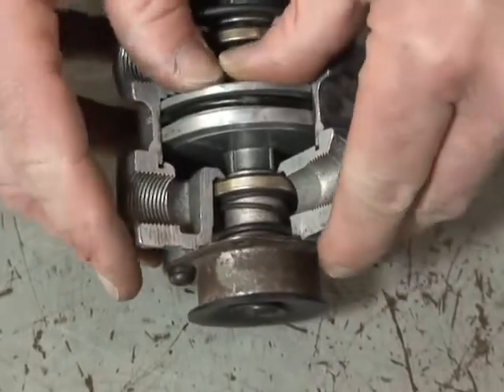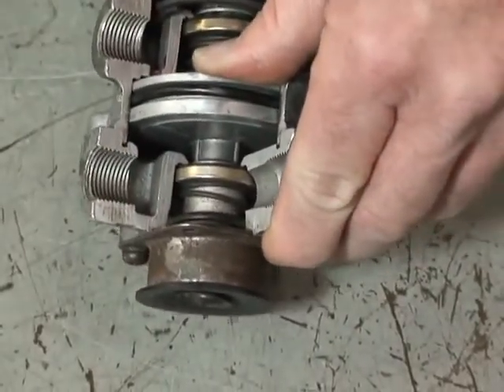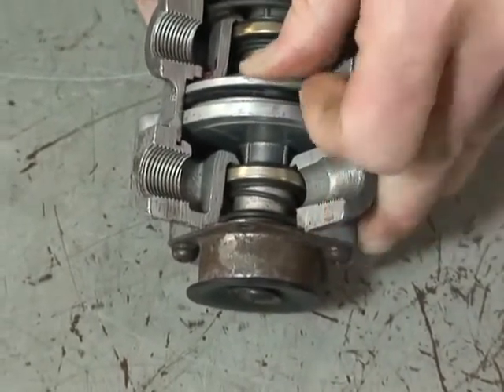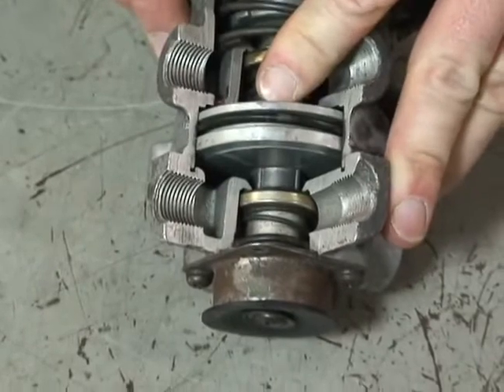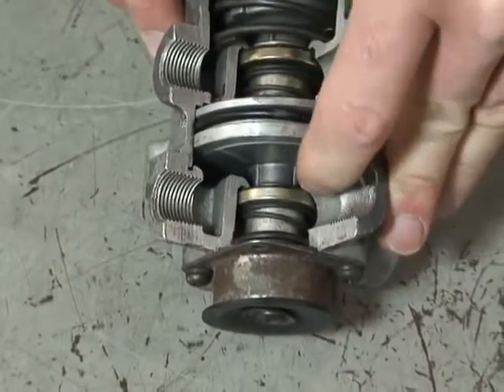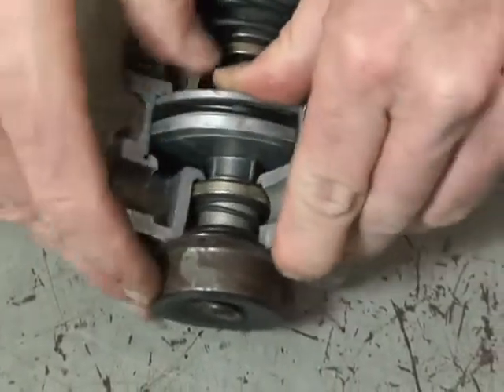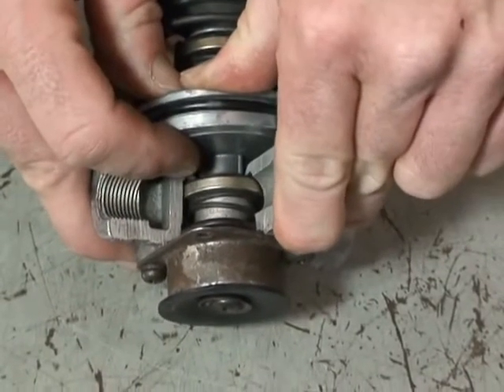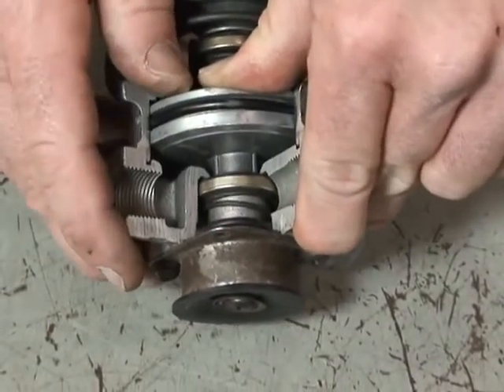If the driver wanted 20 psi, he'd step on the treadle valve with more force. As that occurs, more air would react against the secondary piston, opening it up again. Once we get 20 psi on the bottom of the piston, it balances and we go into a state of hold.